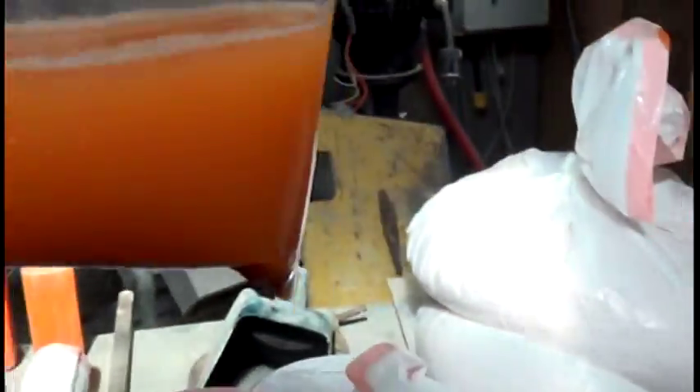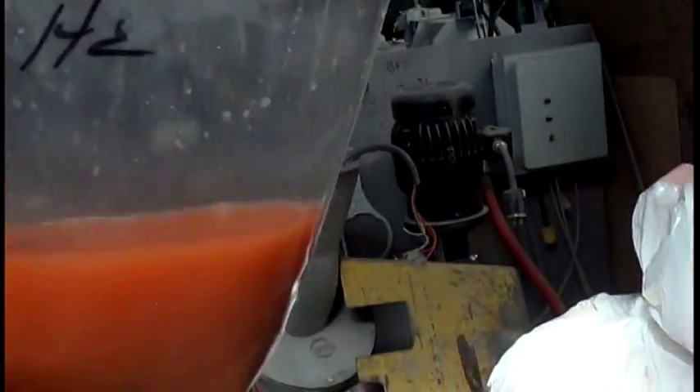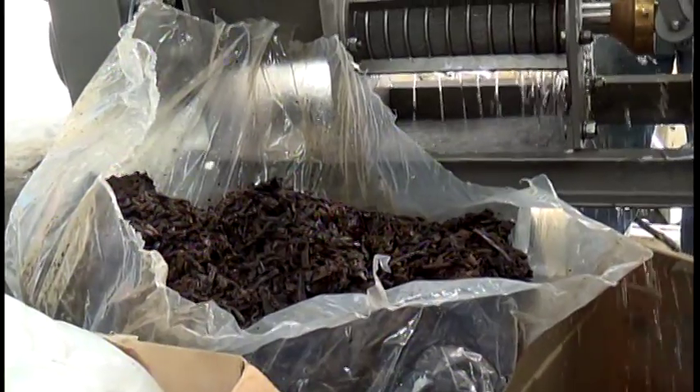In case you're interested, this is a sample of the shrimp waste — shrimp shells that we received. And this is what the press cake looked like coming out. Here's a sample of the press liquor that was with steam injection, so it's a little thinner than the one without steam injection. We're still cleaning out the press over here, getting ready to run the vanilla.